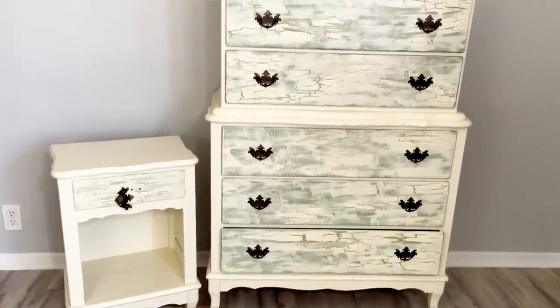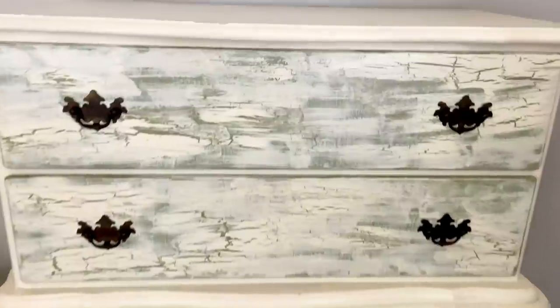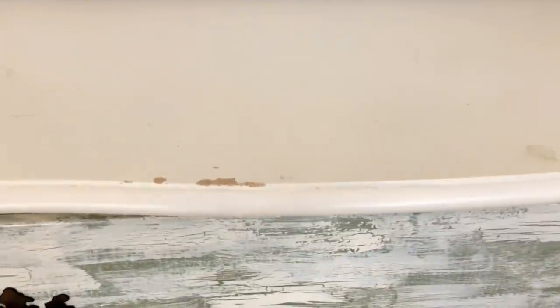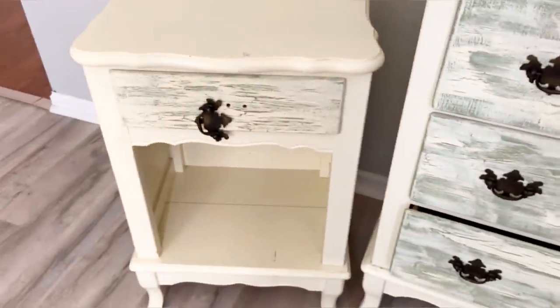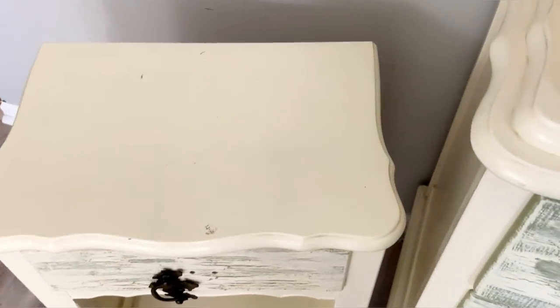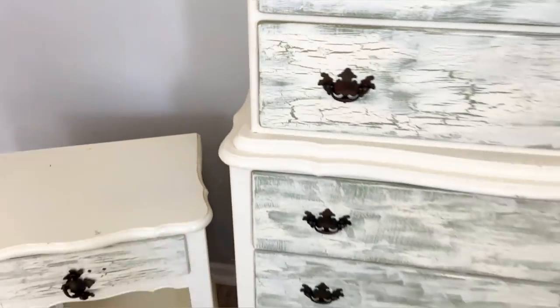In today's video we're going to be making over this dresser nightstand set. This set has been previously painted — I think it's latex paint, so we're definitely going to have to go in and remove it. It has sort of a crackle-like effect, and this is not the original hardware, so we will be replacing this hardware with something else.